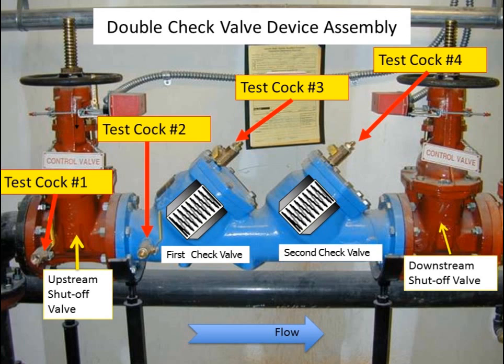With the test cocks in these positions, you can measure the pressure on each side of the check valves. Number one test cock is typically used in the maintenance of this device; it is not necessarily used in the testing of this device.